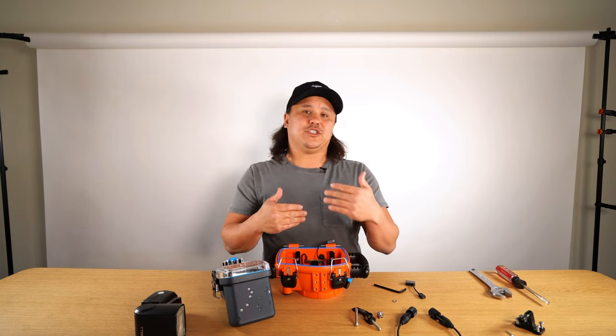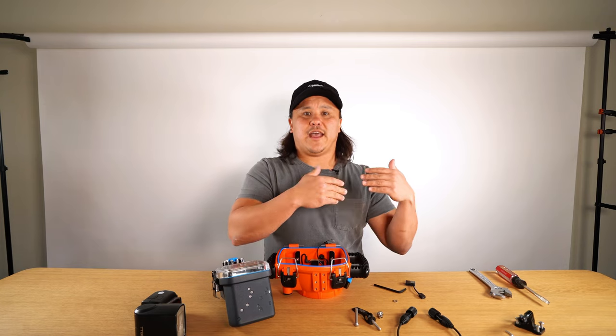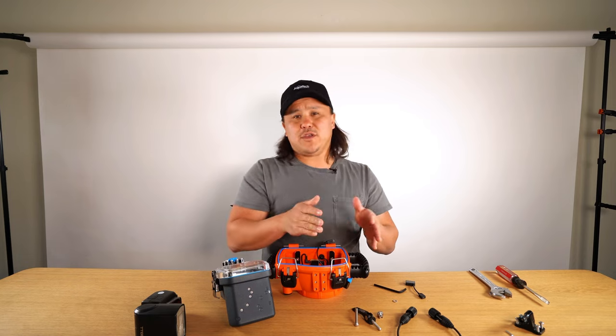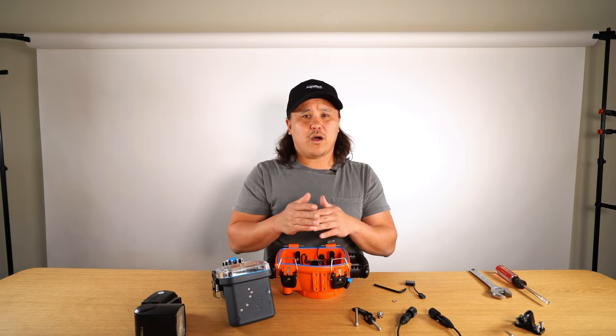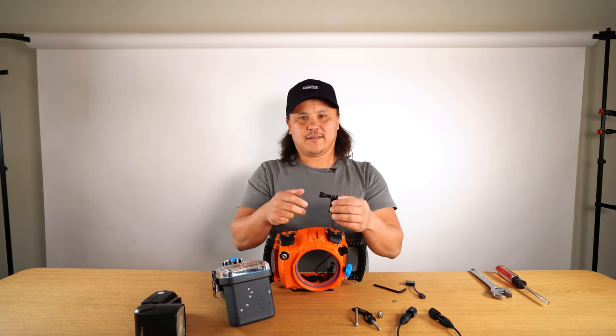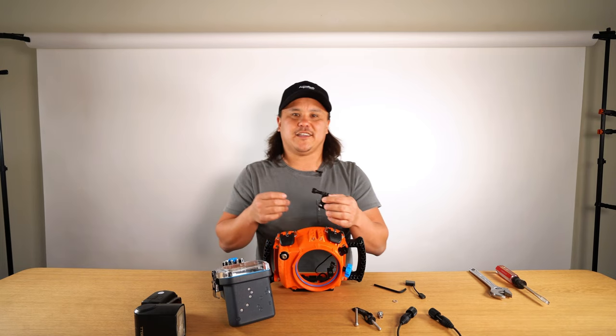The difference between the two is that the five millimeter screw is used for heavier surf — if you're shooting shore break or bigger waves, you'll want to use the five millimeter screw. If you're shooting in more stagnant or calm water, then you'll want to use the quick cam lock.